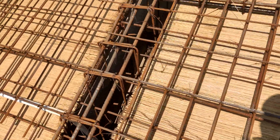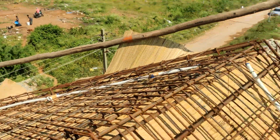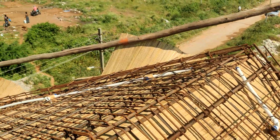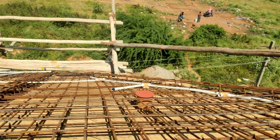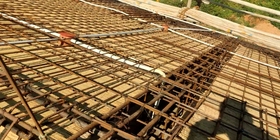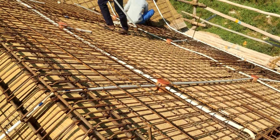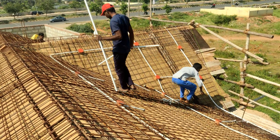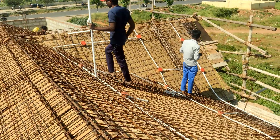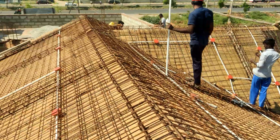You should also make note that whatever the main beams running in the flat slab or the normal horizontal slab, the continuity should also be given in the inclined roof or the sloping roof. You can see that the main beam provided in the horizontal slab has continuity given in this sloping slab as well.